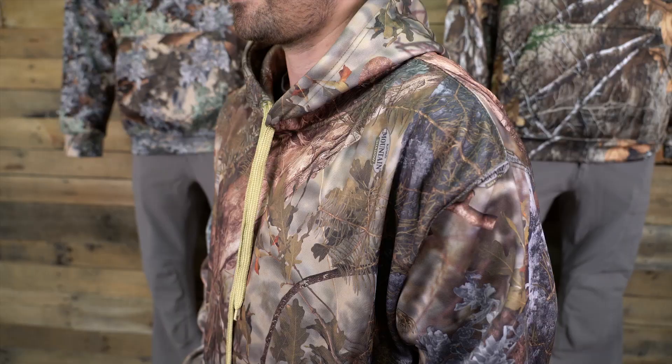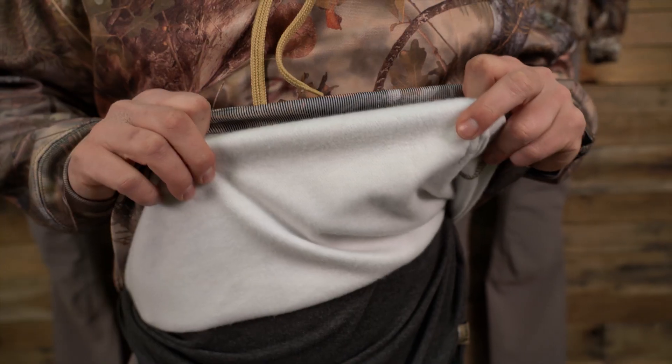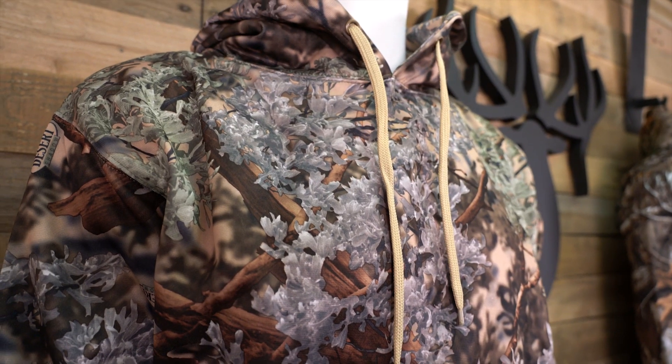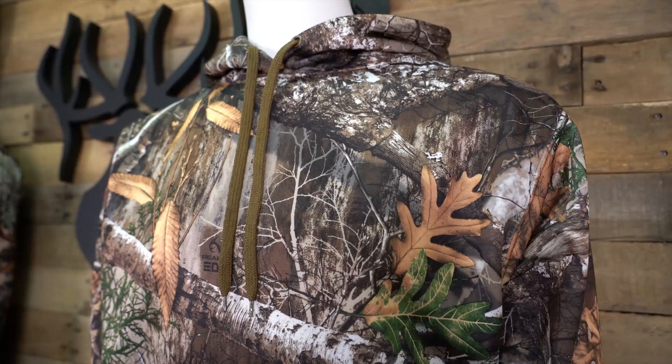Hi everyone, Andrew here. Today I'm going to share with you our Hunter Series Hoodie. This hoodie has been updated to an 8.5oz poly fleece material, while keeping it quiet, soft, and built for better performance. The 100% polyester construction allows for quick drying and durability, not to mention the crisp detail in our realistic camo patterns.